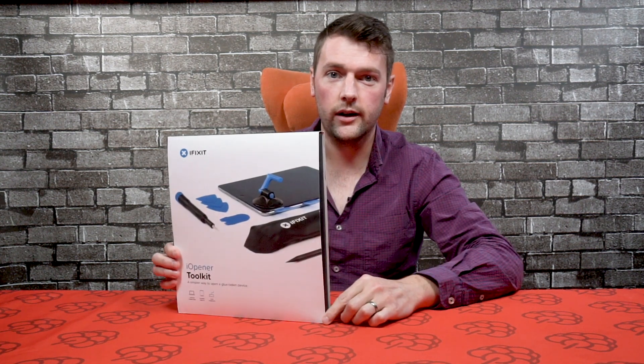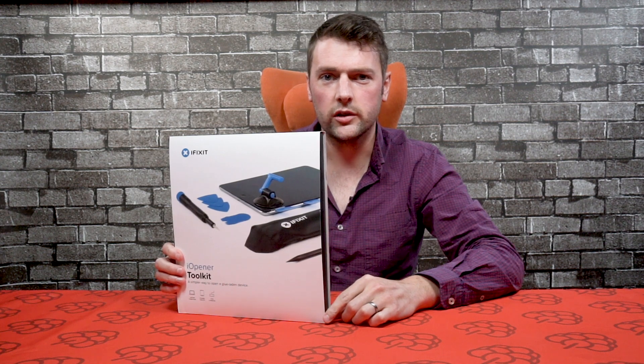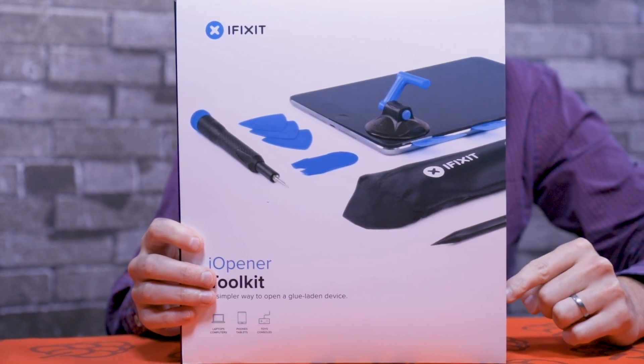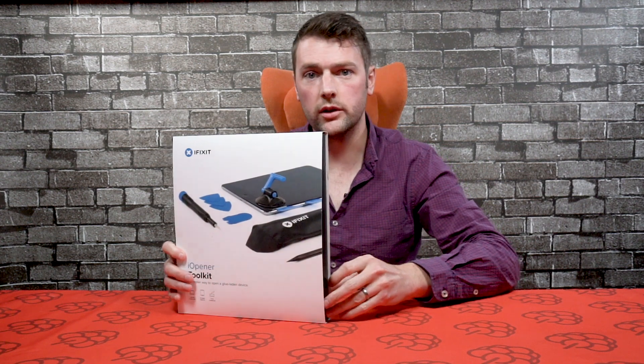Hey guys, it's Chris here from Pi Supply. In today's unboxing video we're going to take a look at the Eye Opener Kit by iFixit. If you've got a screen to replace on your tablet, phone, or laptop, this kit will have everything inside that you need to help you replace that screen. Let's take a look and see what we've got inside.